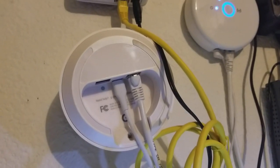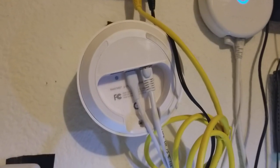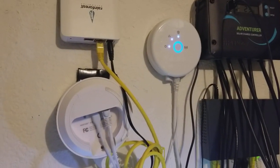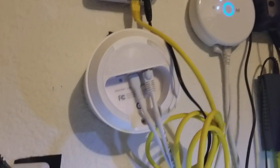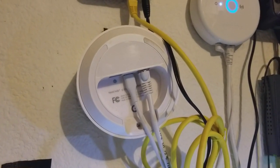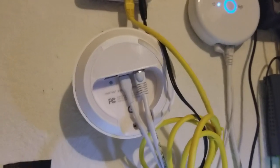But one of the challenges is: what if you have multiple devices that you want to plug into one Google Wi-Fi router? Here I have all of these hubs in my garage for my home automation system — how do I plug them all in without having to get a separate Google Wi-Fi hub for each device?